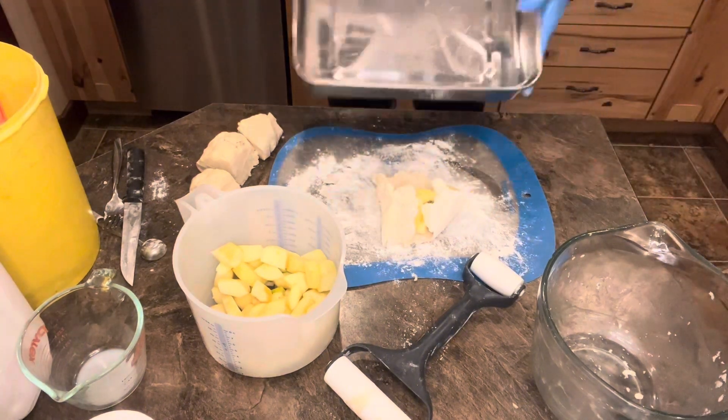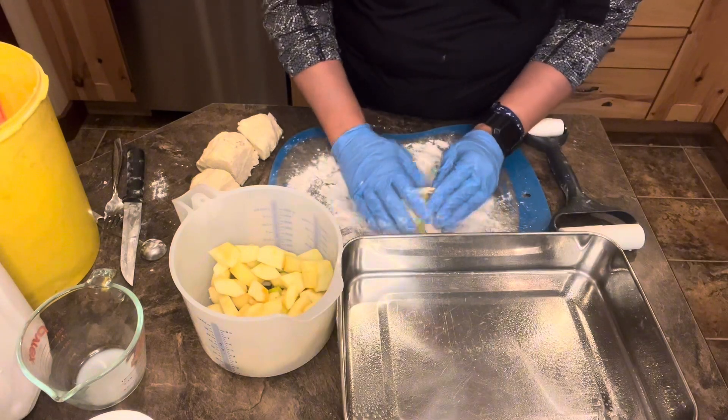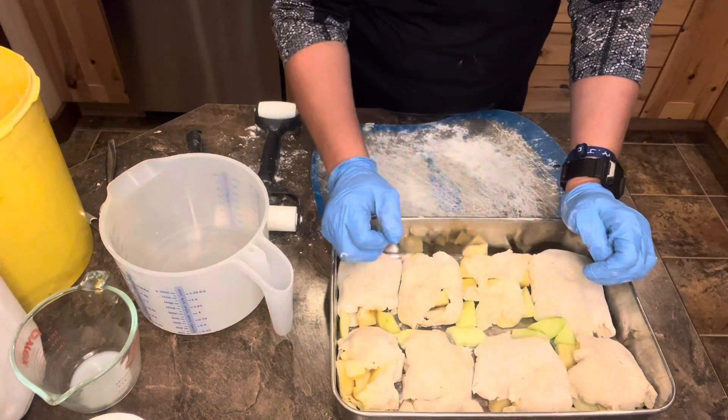Grab your 9x13 pan, go ahead and spray it. Then take this pastry once you've got it flattened out, kind of squeeze it together, and just put it in there. I have my eight little piles in here.